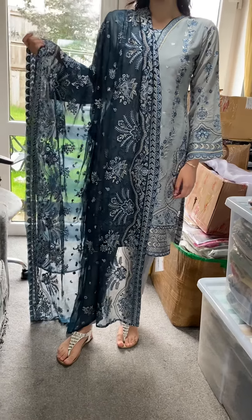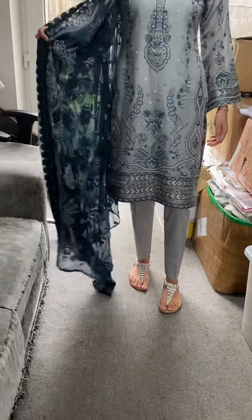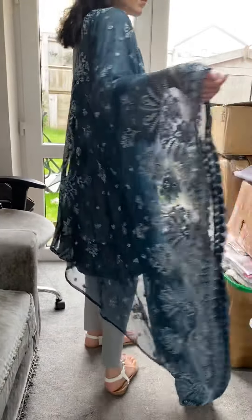Assalamu alaikum. This is our aqua divine suit — it is absolutely divine, it is so beautiful. A lot of effort went into making it, but I am happy to say that it's well worth the effort.